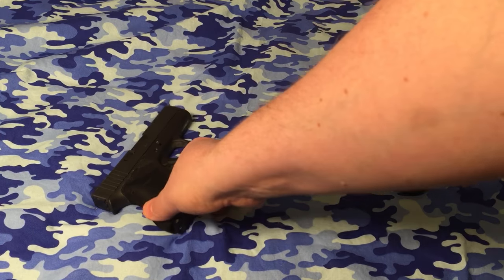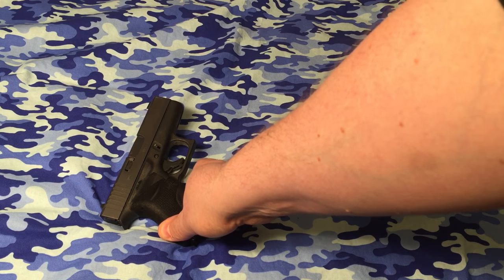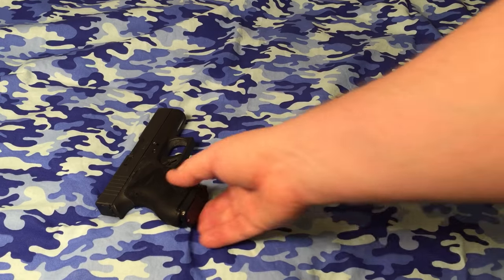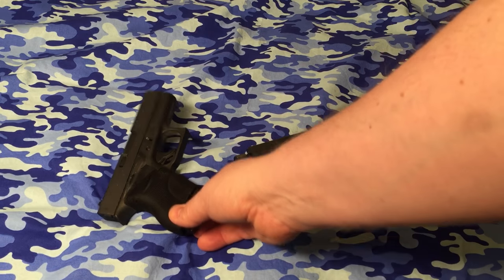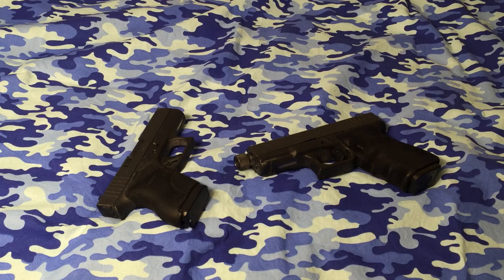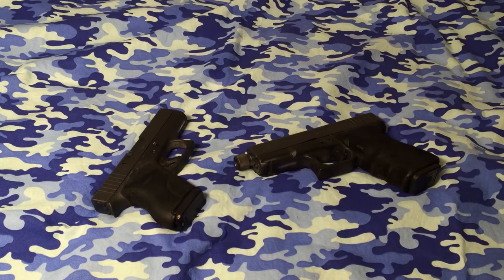We're actually getting more velocity out of this G43 than we would with a standard pressure round. Therefore we're giving this short-barreled gun an edge. It's almost like it's actually shooting out of a little bit longer barrel, comparing it to shooting non-plus-P rounds out of a longer-barreled gun. So we're cranking up as much velocity and speed as we can get by adding a plus-P to the shorter-barreled guns, and it really does good in ballistic gel.